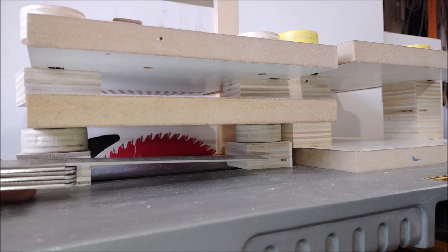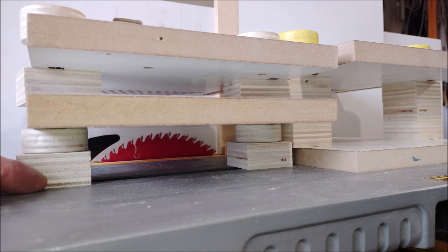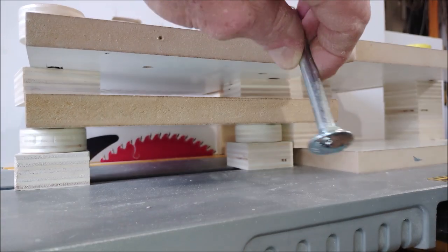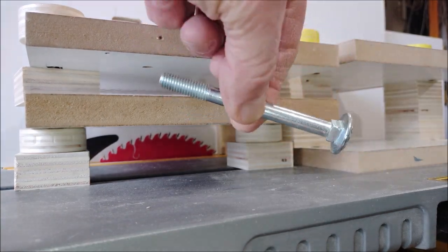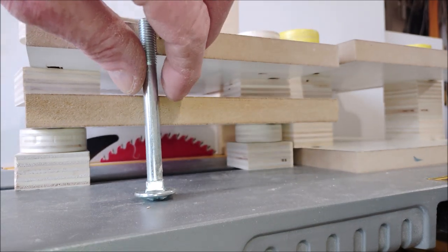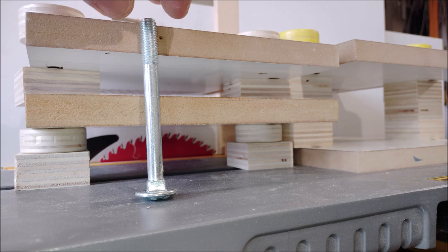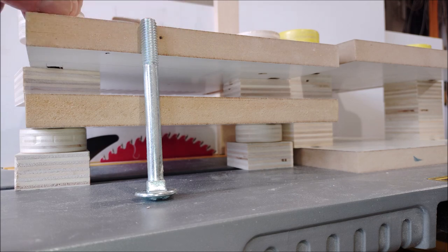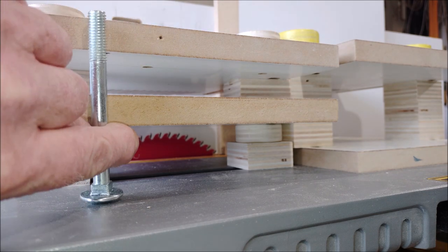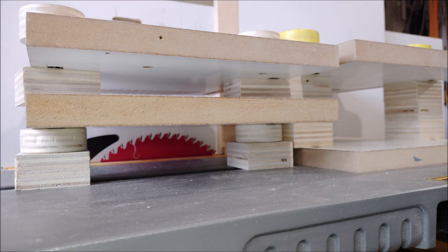One filling block is one inch and the other is three quarter inch, so you can shift it a little bit according to the height you need. It goes with a T-bolt or in my case a carriage bolt, and I have them in different sizes so I'm not left with a lot of bolt height above the feather boards — I can use them at the right length.